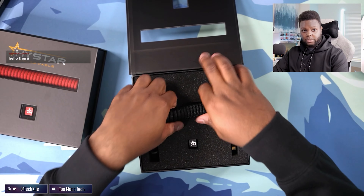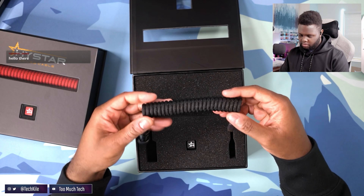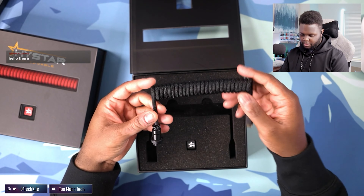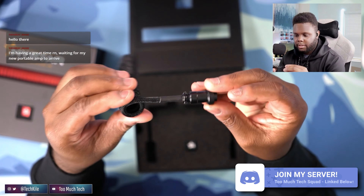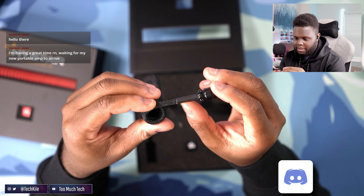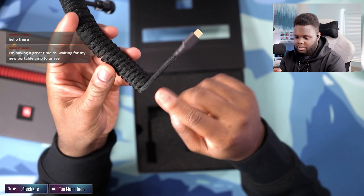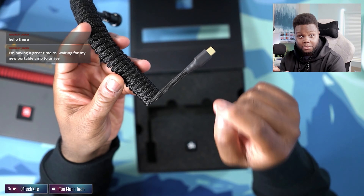This cable actually looks pretty nice. It's got like perfect length. Nice looking aviator as well. Good paint job. A little bit much on the TechFlex here, but the distance is like perfect. The distance here is also perfect. Like that's very good.